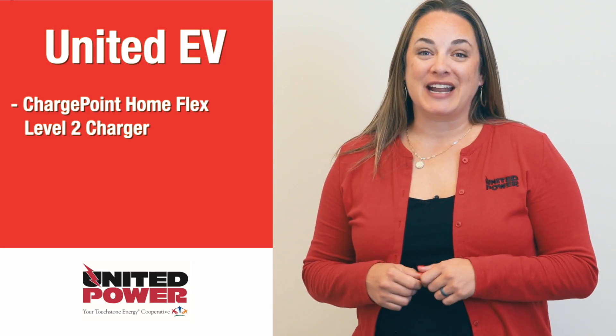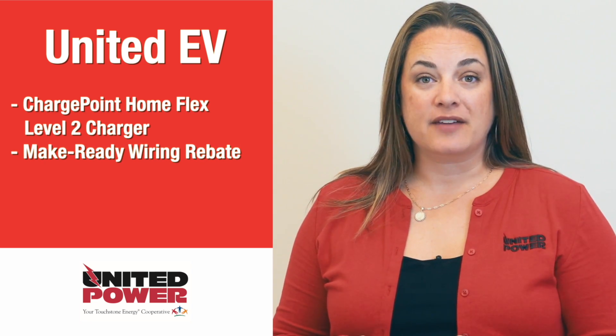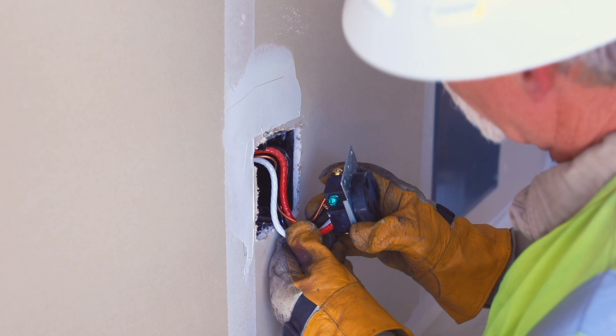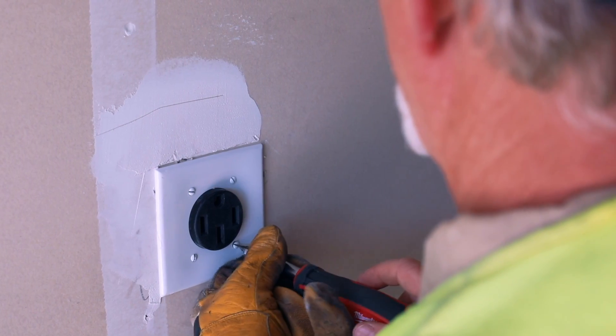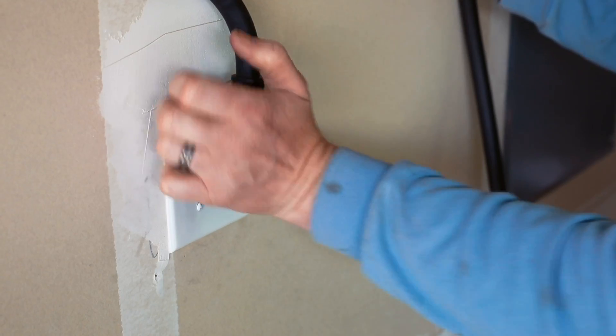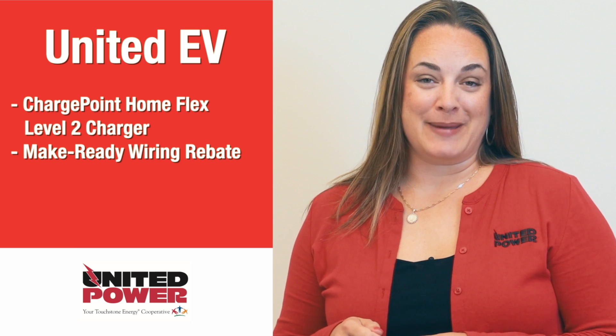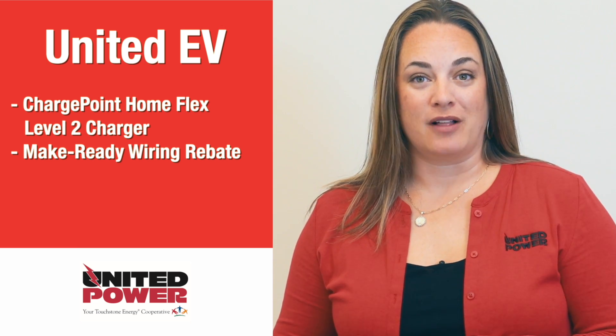The second part of the United EV program is a make-ready wiring rebate. To run a ChargePoint level two charger, you'll need a NEMA 14-50, which is a 240-volt outlet. United EV members qualify for up to $1,000 in rebates for your electrician to come and install that outlet. That's twice the amount of rebate dollars that other United Power members qualify for.